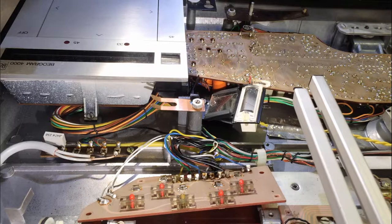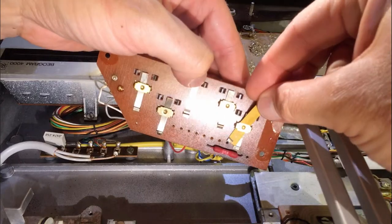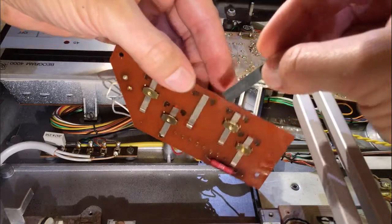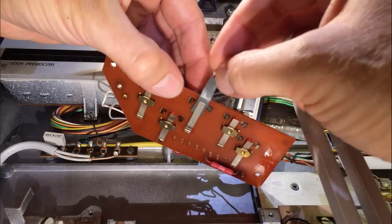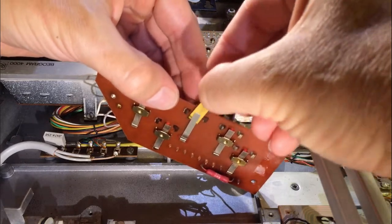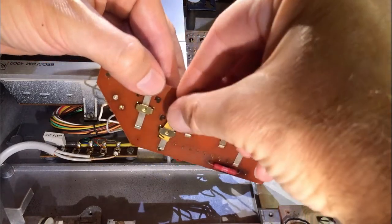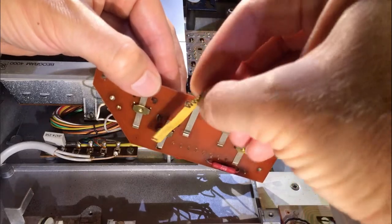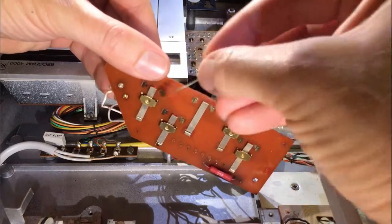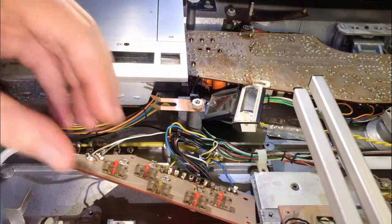Now it's time to clean the contacts. I usually use a 2000 grit sandpaper that I coat with a little bit of DeoxIT D100. By slightly pressing on the contacts, I get the oxide layer off of them. I always turn the sandpaper around and do both sides. This is the type of sandpaper used for the final polishing of a vinyl cover — it's really very fine and will not damage the contacts, but it will be strong enough to take the oxide layer off.